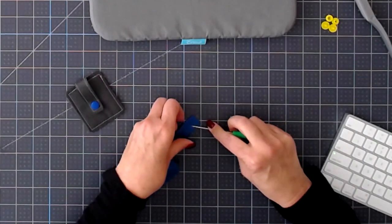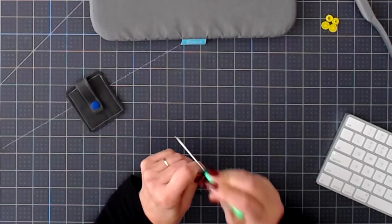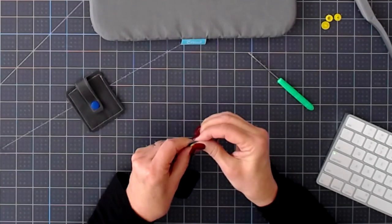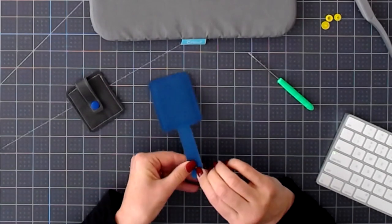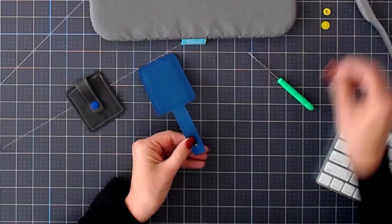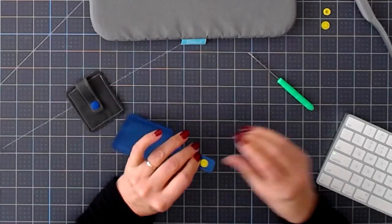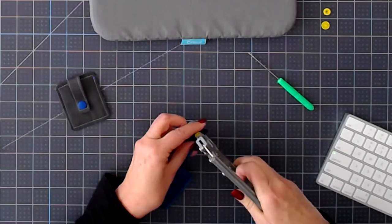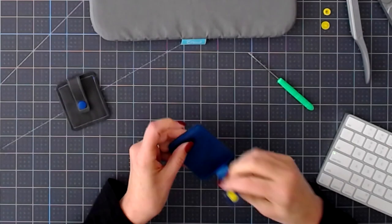I'm going to put mine around here. I'm using a bright yellow snap. You'll have to push it through because this is thick, or thicker than fabric. We'll choose the male — it doesn't matter if you do the male or the female first, that's completely up to you. Give it a squeeze. That looks good.